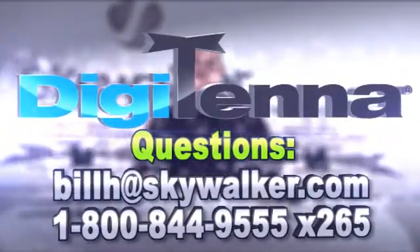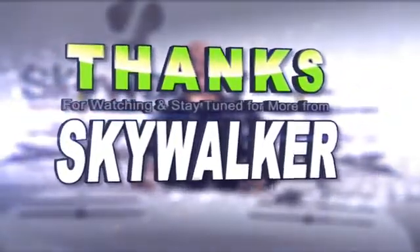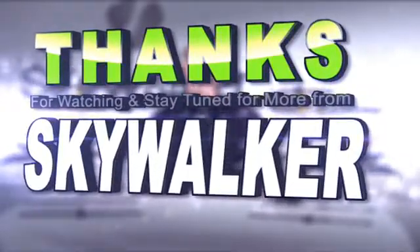Digitenna antennas are the installer's choice for professional quality TV installations. I highly recommend them. Thanks for making Skywalker your premier source for all your custom install needs. I'll see you next time.